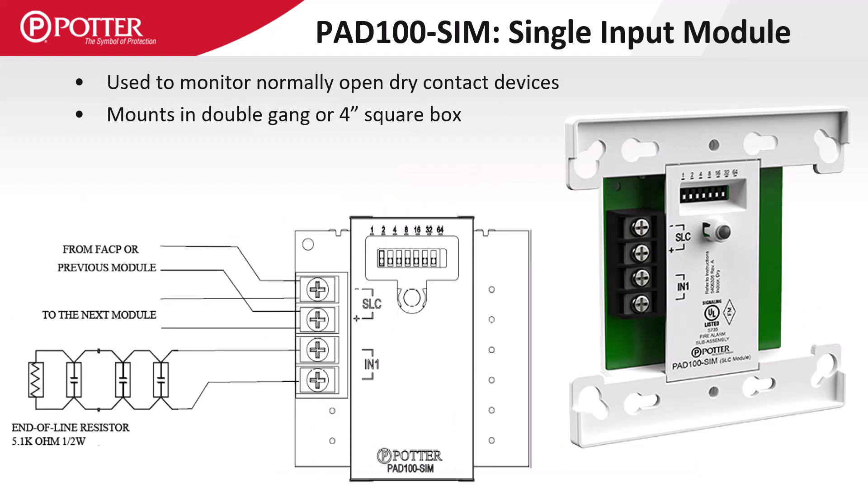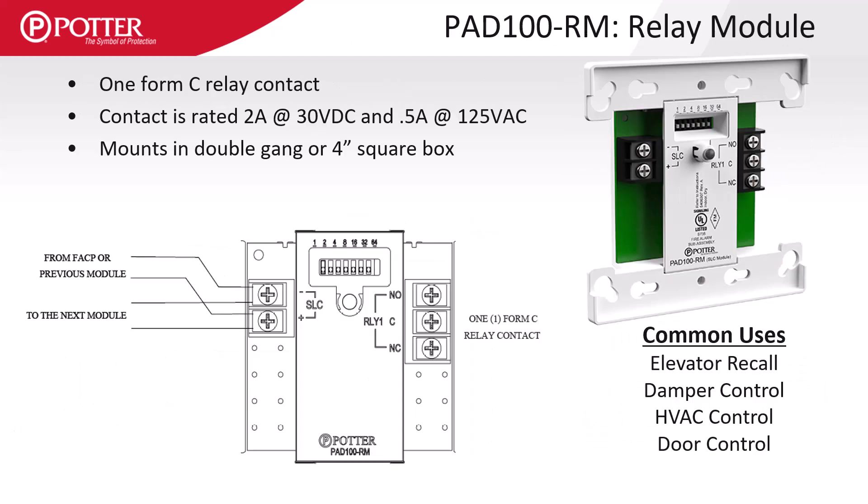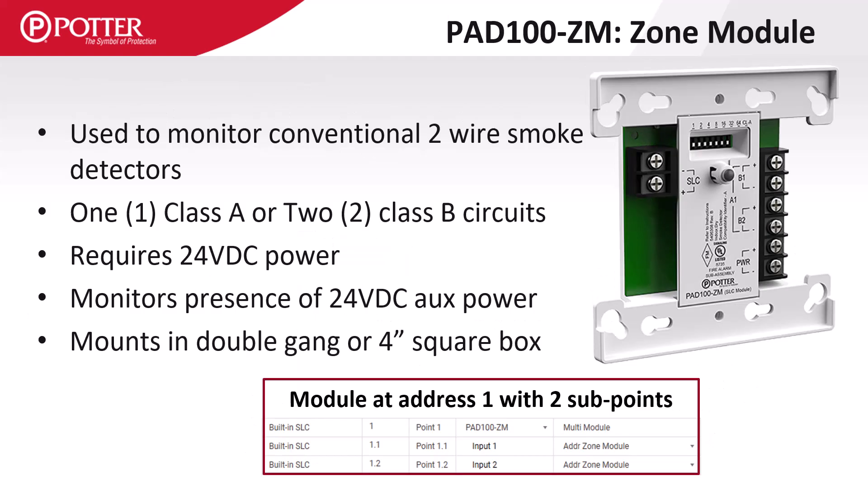The SIM single input module gives a single programmable input. The PAD 100RM provides one Form C relay output. The PAD 100ZM is used to monitor two-wire conventional smoke detectors and needs 24 volts DC auxiliary power in addition to the SLC. The module supervises the presence of the auxiliary power, eliminating the need for an end of line supervision relay.